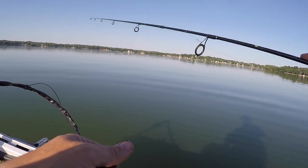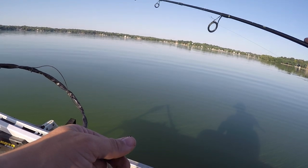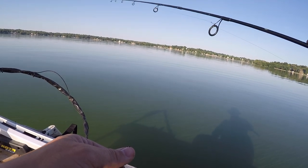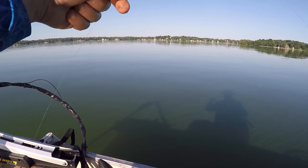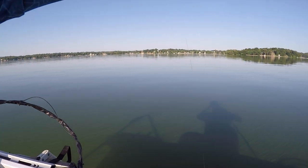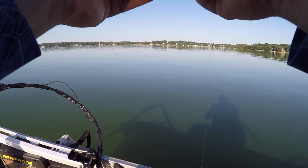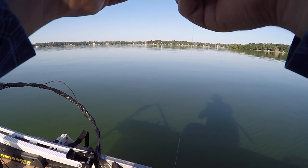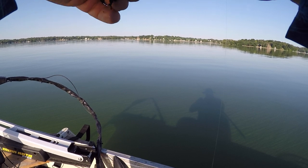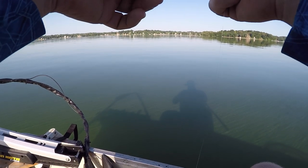I can't dial them in on the slip bobber yet, so I'm going to bust out the trusty drop shot. It's pretty simple — it makes it easy to keep the bait at a consistent distance from the bottom. This one's almost probably 16 inches, but it just works better because when you stay in contact with the bottom you can tell where you're at on break lines. It's really hard to follow a break line with your slip bobber unless you're exactly over the top of it. This should work.